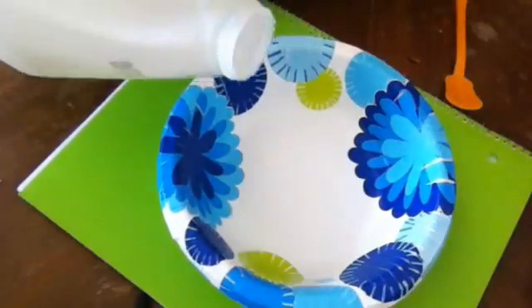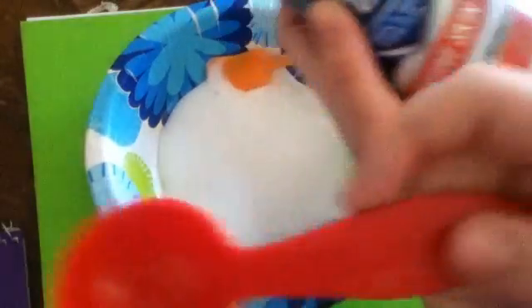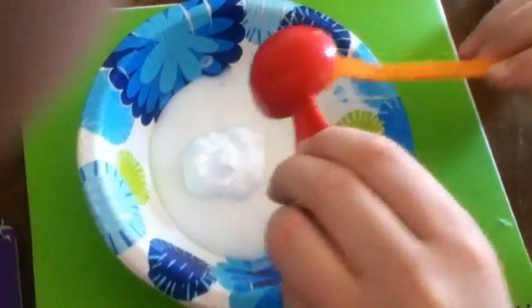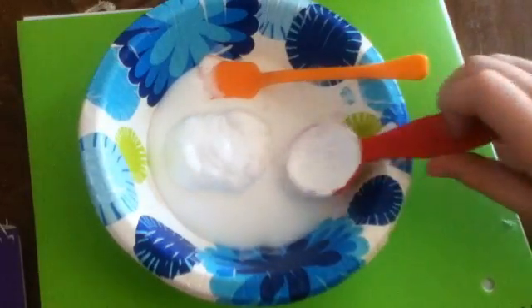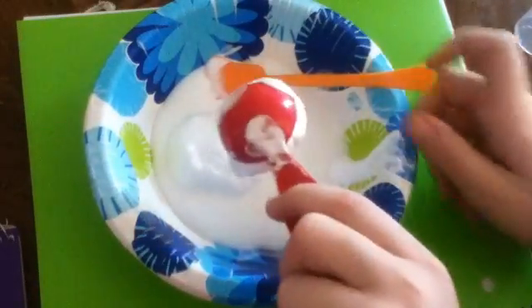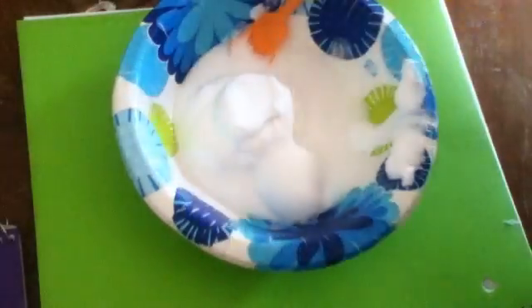What you want to do first is put a desired amount of glue in. Now you want to add in a tablespoon of shaving cream. Now you want to add in a tablespoon of mousse. Now you want to add in a tablespoon of foaming hand soap.